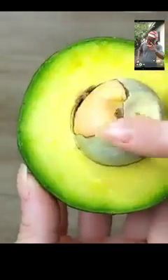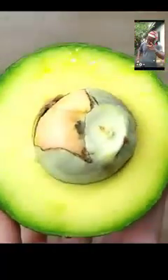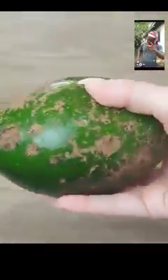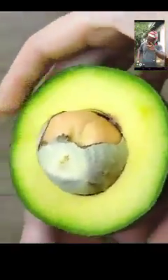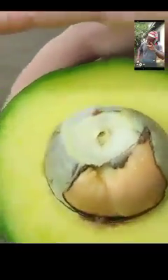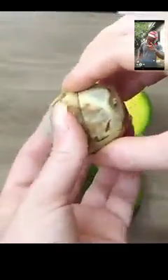I never threw the avocado pit in the trash again after learning all the benefits of this wonderful seed — you will never throw it away again either. The avocado pit is a true pharmacy from God. It is antimicrobial, antifungal, and a natural antibiotic. The indigenous population often used this seed to cure everything from diarrhea and muscle pain to kidney and liver disorders, cataracts, boils, epilepsy, and thyroid problems.